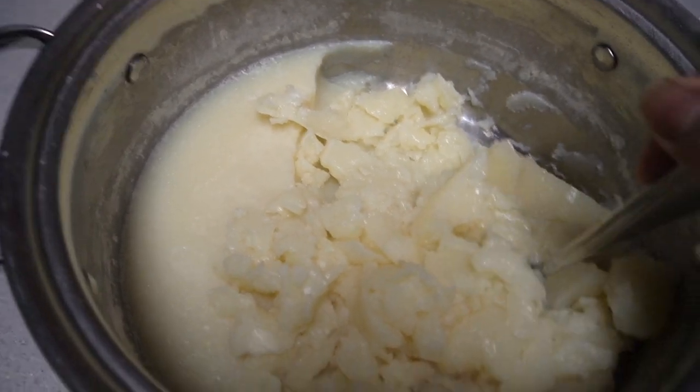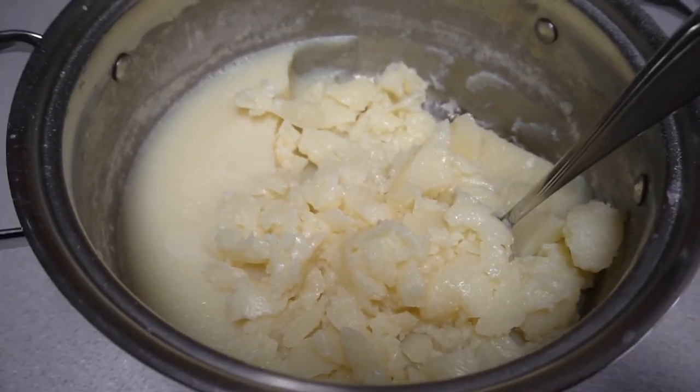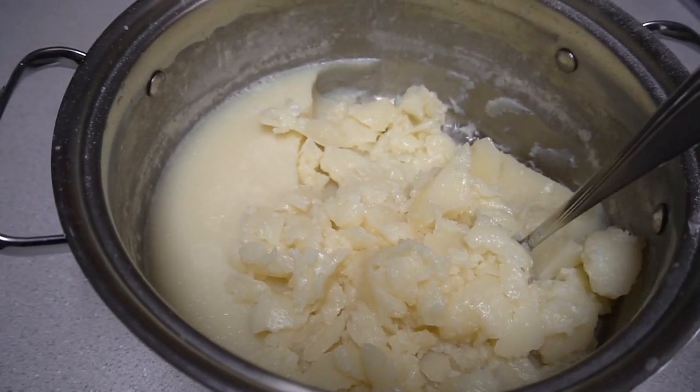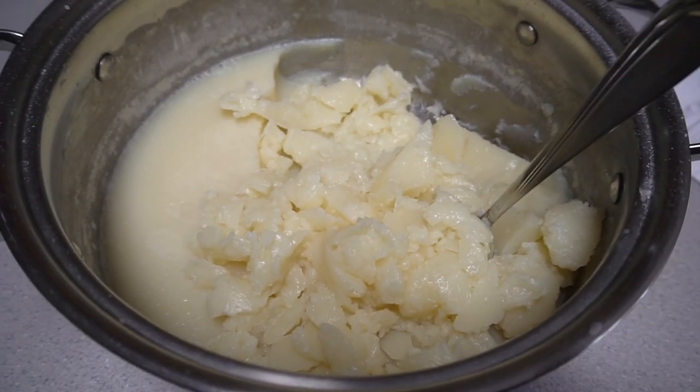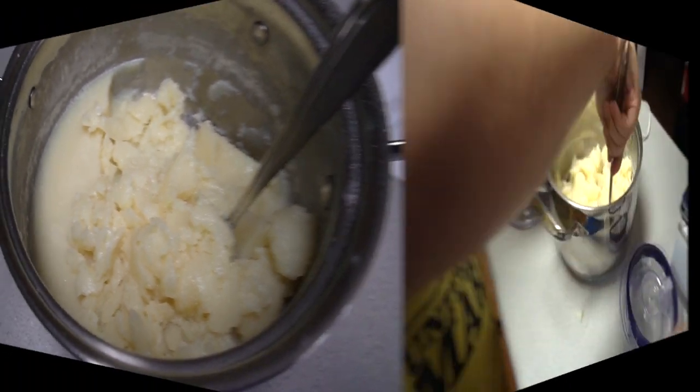I'm never buying store-bought soap again because making it at home has been very satisfying — like a stress reliever — and I have saved so much money doing this. The best part is I don't have to go to the grocery store to buy it.